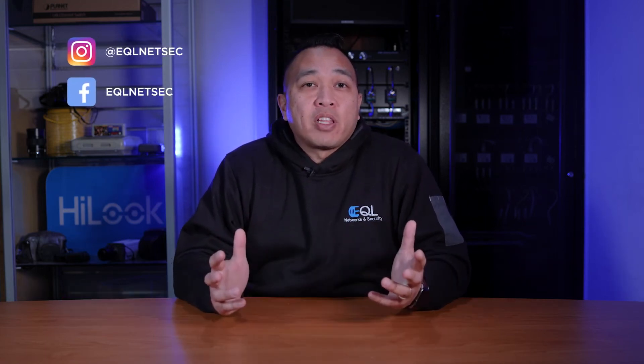Hey, how we doing? It's Ben from EQL Networks and Security, and today we're going to be comparing the latest 8 megapixel 4K HikVision Color View versus the 4 megapixel Color View IP camera. We've recently done two separate videos on the 4 megapixel version turret and the 8 megapixel version bullet. I was really impressed with both cameras. If you haven't checked out those videos, I'll put links in the comment section below. In this video, we'll do a comparison of real-world footage taken from those previous videos. If you're new to this channel, hit that subscribe button and give us a thumbs up. If you have any questions or comments, hit us up in the comments below. But let's get into this.